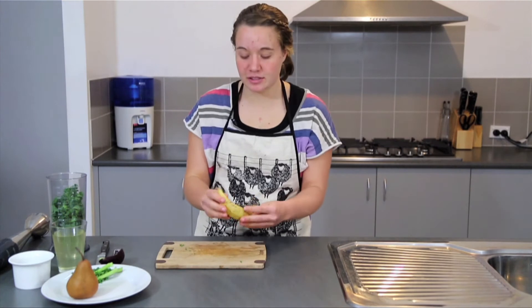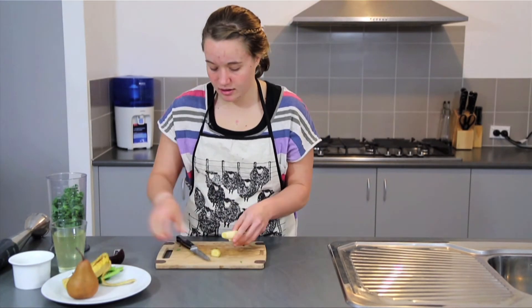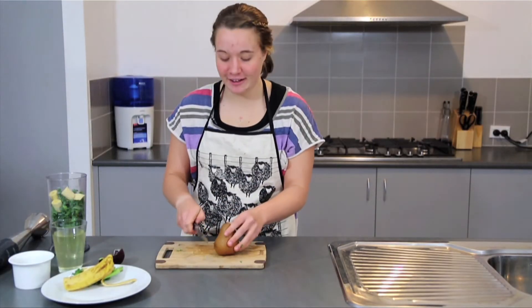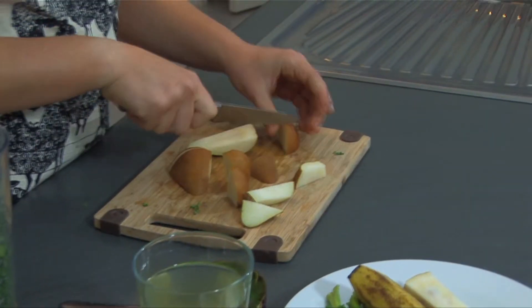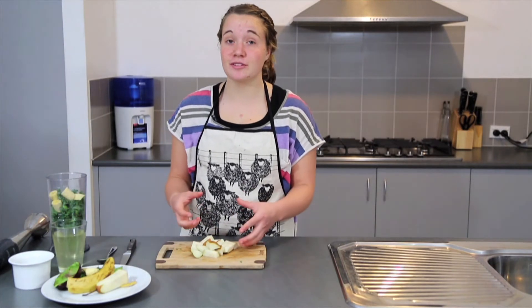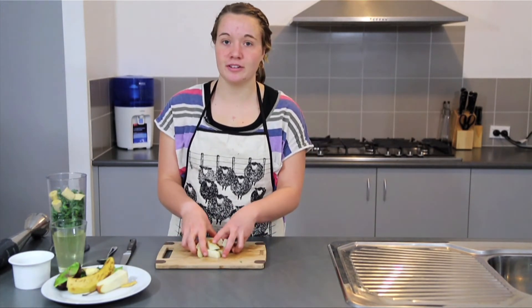And our banana, just peel that. And our pear finally. Pears are a great source of natural sweetness and you can also add more or less fruit or veg, depending on how sweet you want your smoothie to be.